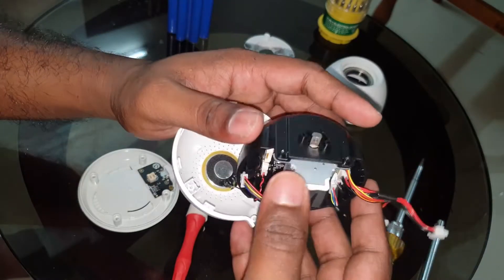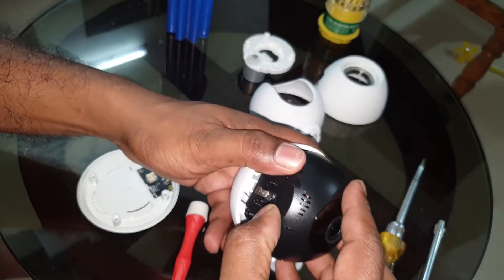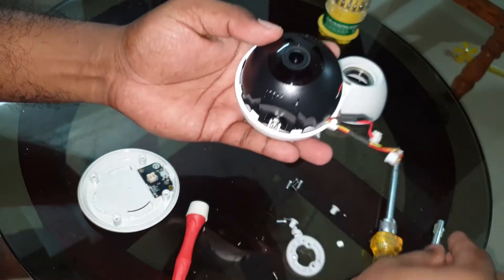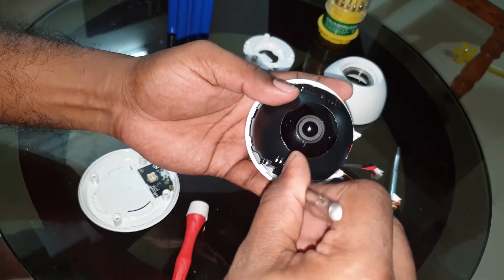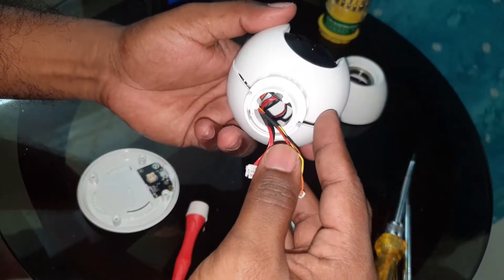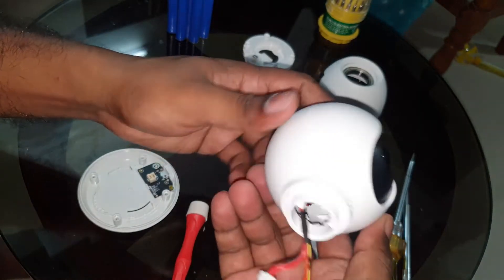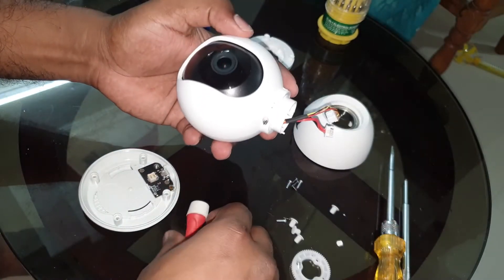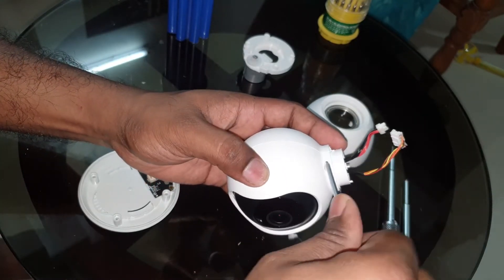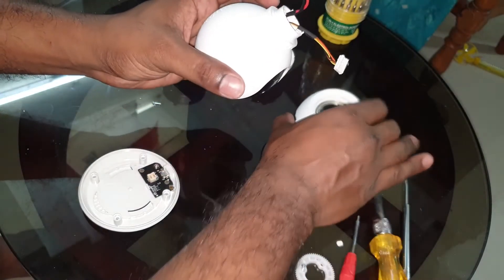So let us go ahead and assemble this back again. I am going to assemble this without that one screw.